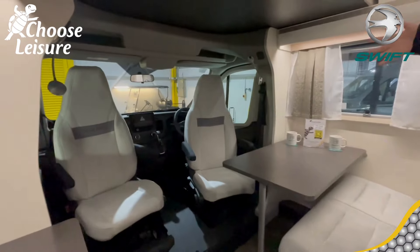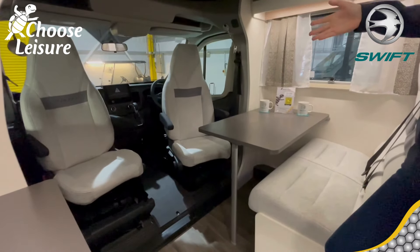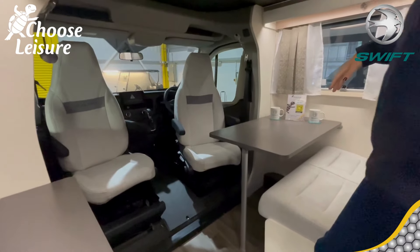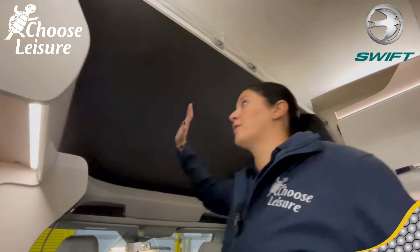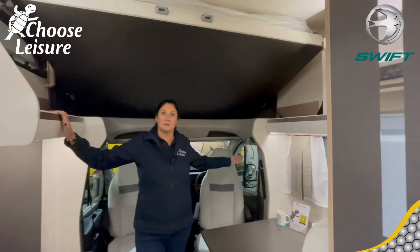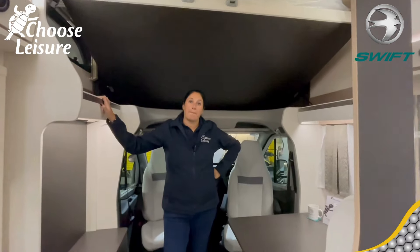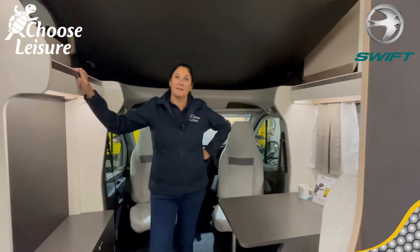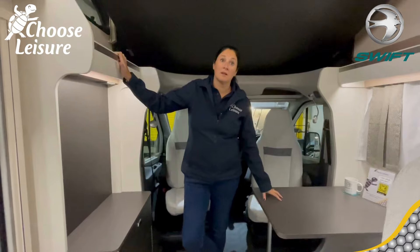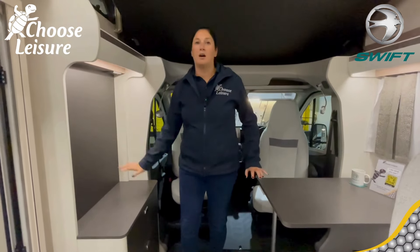So this isn't the biggest lounge — we've seen other models in the Swift range with a larger lounge — but it's more than adequate, and once you've spun the seats around it's a really nice space. You might be thinking the ceiling's a bit low, but raise the drop-down section and it opens up significantly with extra headroom. It's quite deceptive how much larger the space feels. You can take the table and move it, using it as a coffee table rather than just a TV stand.